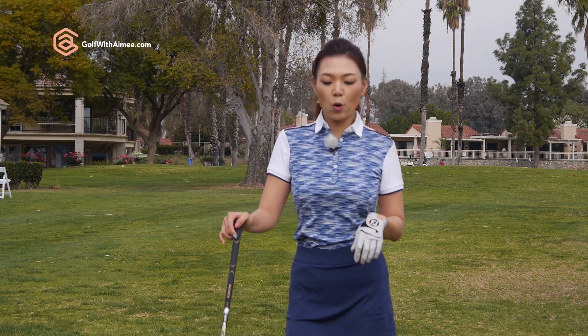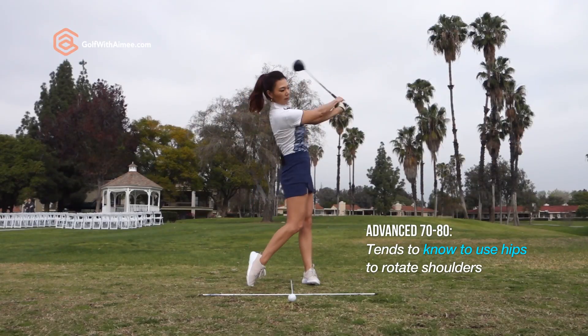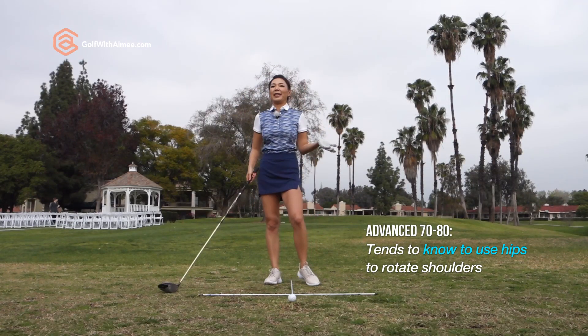In the second group, the more advanced golfers, they understand that they need to use the hips to rotate the shoulders. So they do it this way, which is fantastic.